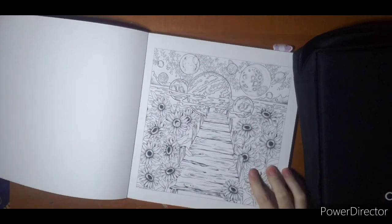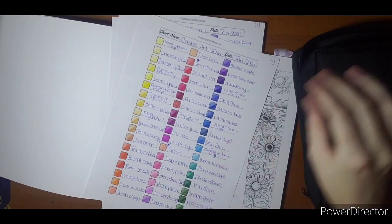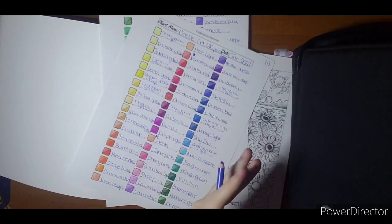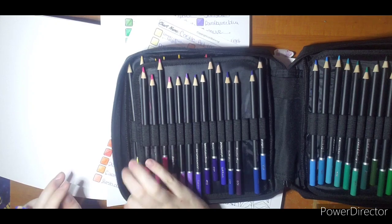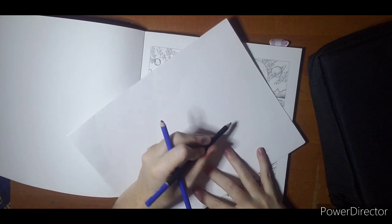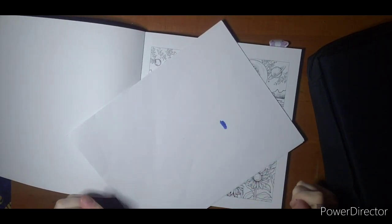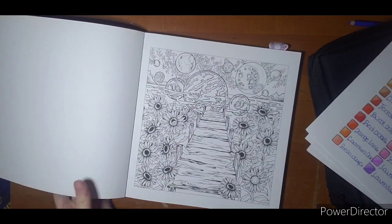When I was swatching them I did notice — trying to find the blue that would be closest to this — the only thing I'm kind of cautious about with these pencils is they have great colors and they are soft and they do blend. But I think because I'm a Prisma girl, I'm just used to that little bit more saturation and pigmented look. We'll see if the paper helps make a difference.